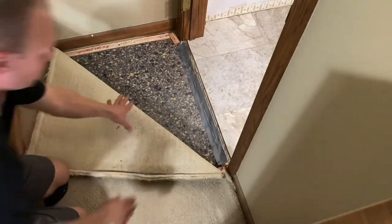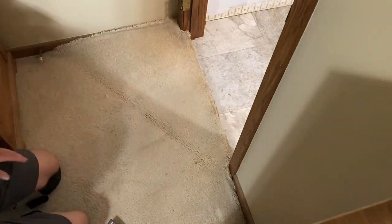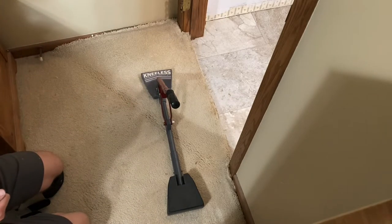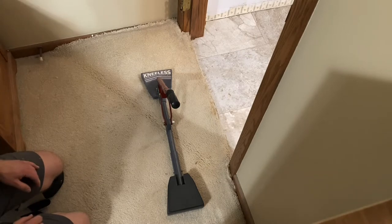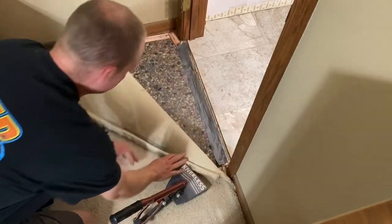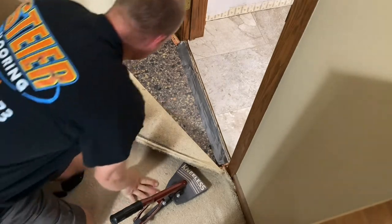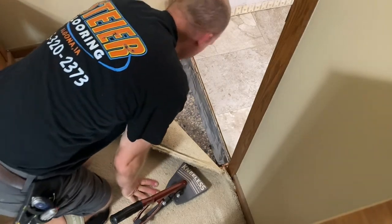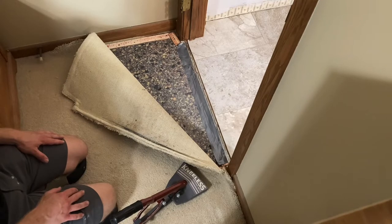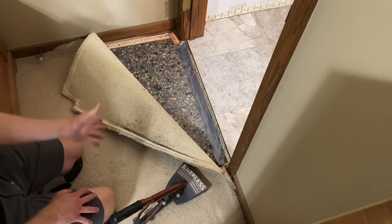There's kind of an opportunity here — I just purchased the knee-less carpet stretcher. I've got this carpet, this vinyl I just laid, and I've got a Z-bar in there. I need to get that carpet back up there. I've got a bedroom completely full of furniture, and this carpet is probably 15-plus years old — it's just not worth moving everything to set up a carpet stretcher.